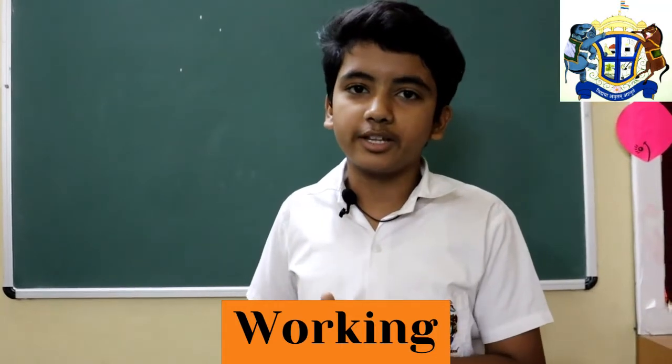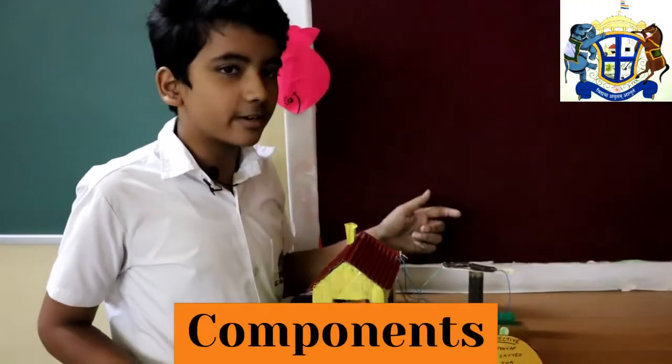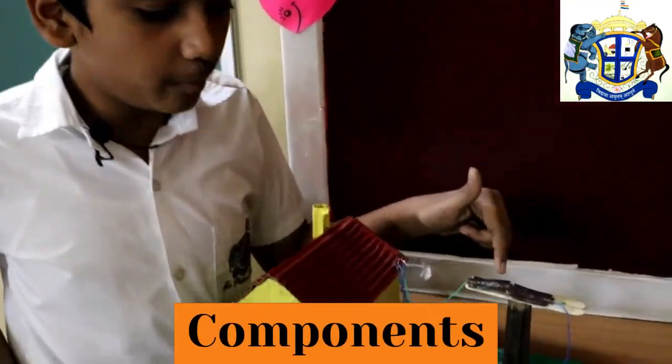One has to be mindful to turn on the device when the clothes are kept outside to dry, and turn it off once the clothes have been collected back.